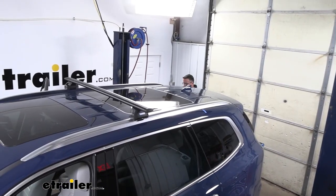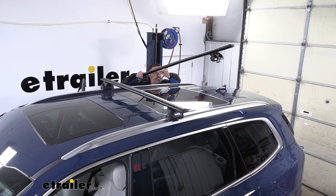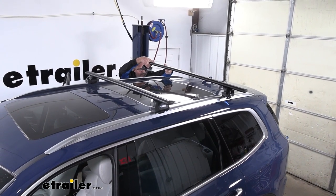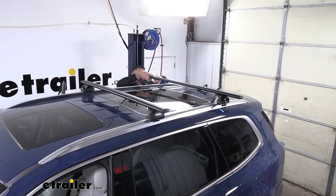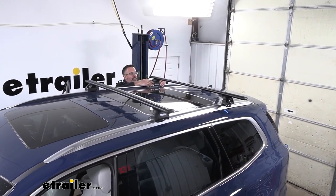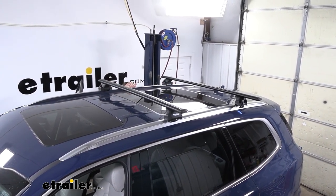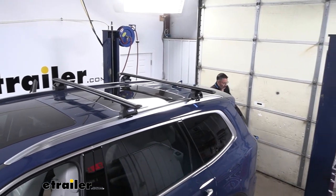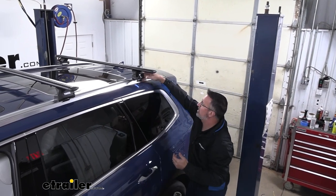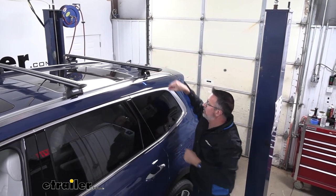With the crossbar assembled with the feet, we'll go ahead and swing this up and over. It'd be good to have an extra set of hands, but these are pretty light and not too bad to handle. We'll set these on our rails. I marked with painter's tape on the car the minimum distance that Thule recommends to have these crossbars set up, so we can see how the different widths are going to affect it. If you have different accessories, you can move them back and forth — just make sure you don't go any closer than the minimum recommended distance.